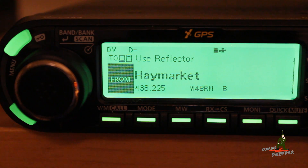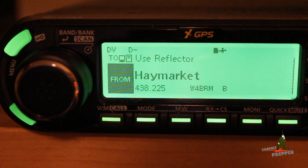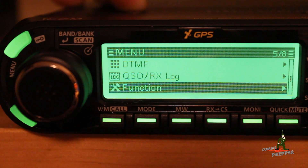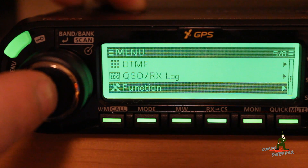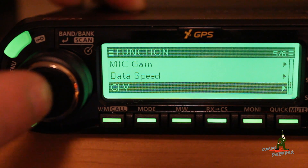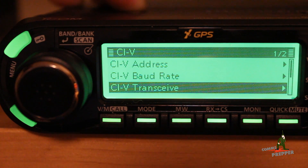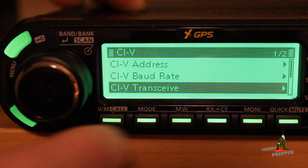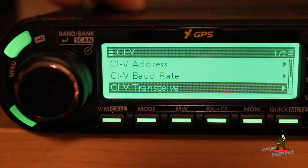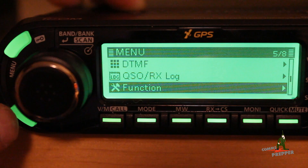There are two settings you want to check. The first thing you want to check is under the functions menu to make sure the CIV transceive function is set to on. We're going to hit the menu key here, go to function, and push the VFO knob to select. You can see where it says CIV — we're going to hit CIV, then CIV transceive, and make sure it's on. We'll hit the return button and back out of the menu.